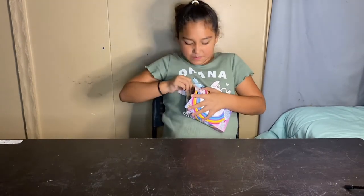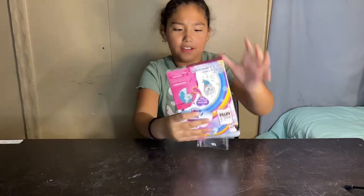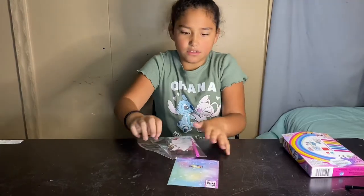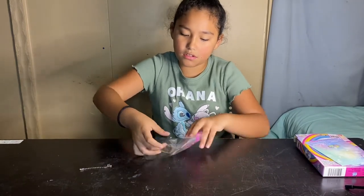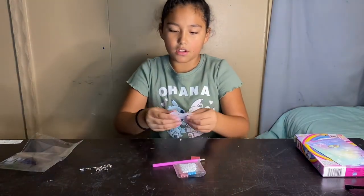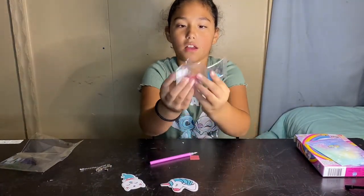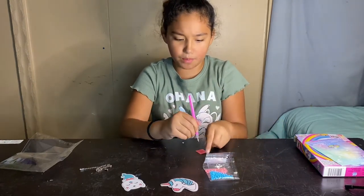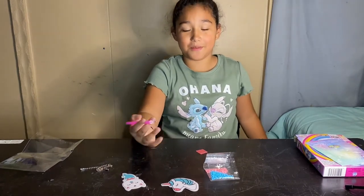Let me open this up — it's hard to open, but it's not. Keychain. Just go ahead and pour everything out. So two little keychain things, two keychain pictures, three bags of diamonds, one diamond tool, and I guess this is like wax stuff that you poke through and then you put the diamonds on. I don't know, so we'll figure it out together.